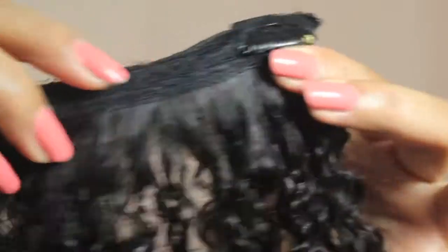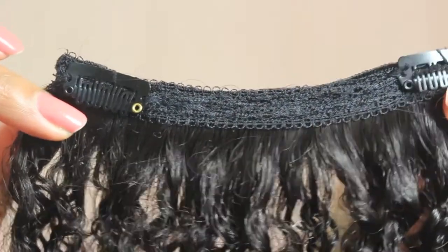I found the clip-ins really easy to use — you just snap it open, place it in your hair, and snap it closed. The quality was really great; the wefts themselves were thick and full, and you can see it looks so much like our natural hair.